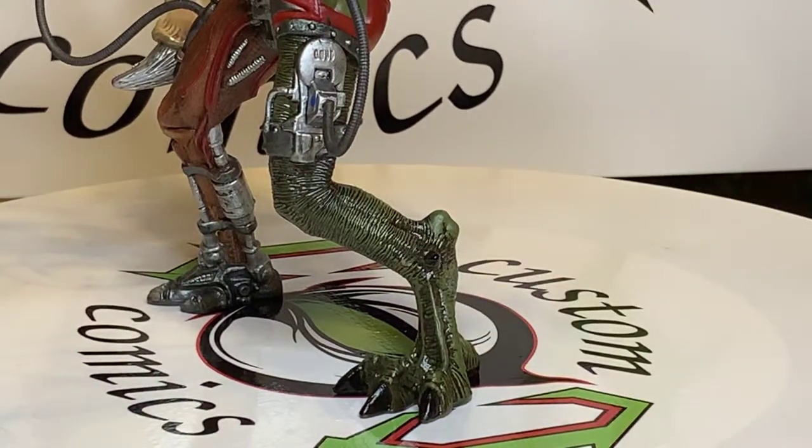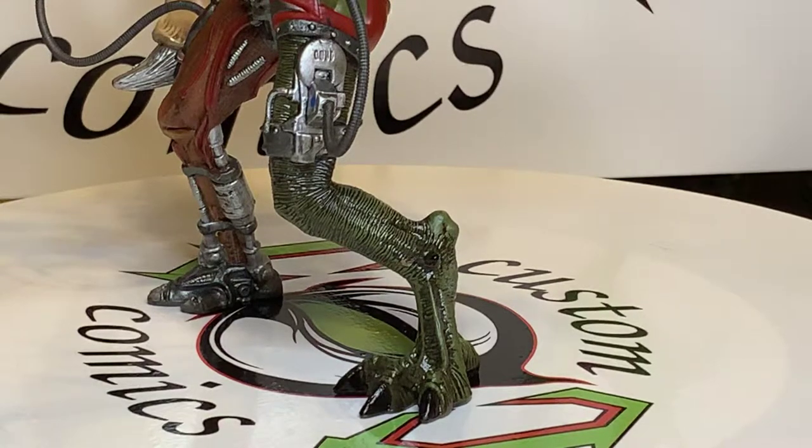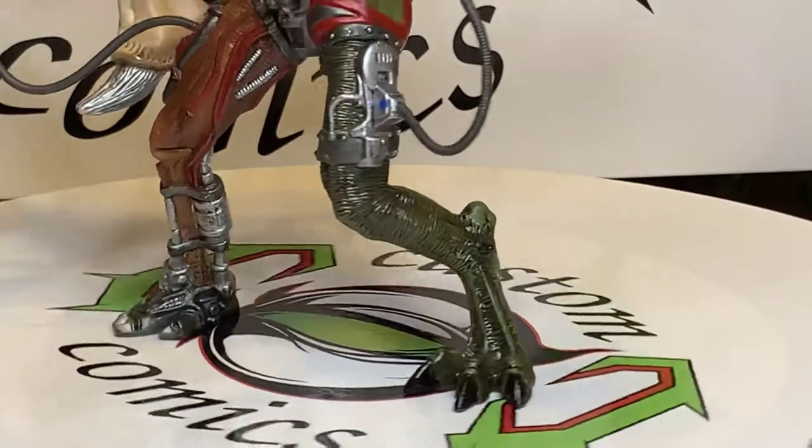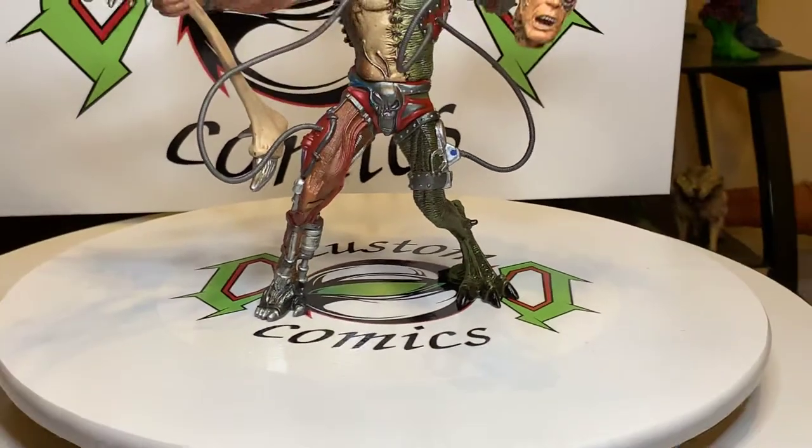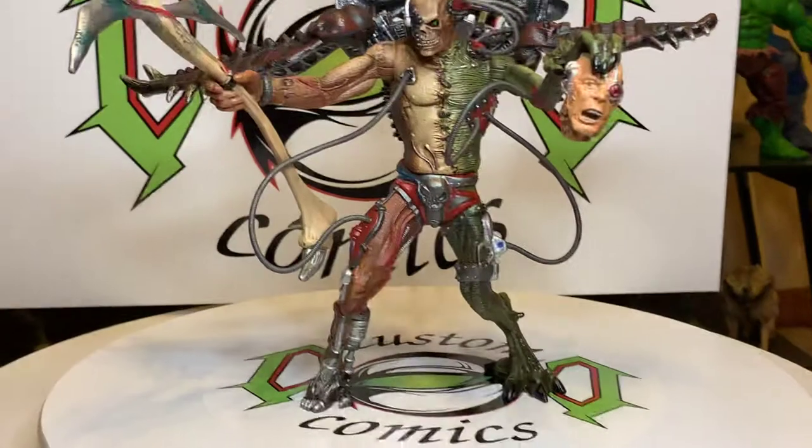I love customizing, and as you can see he stands perfectly. I think he's a whole lot better now.